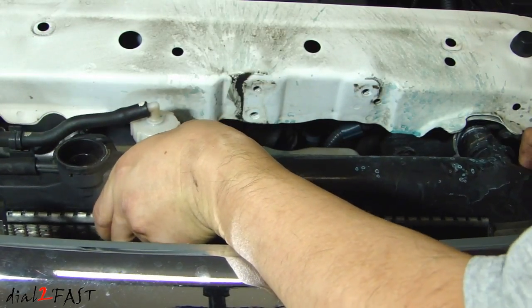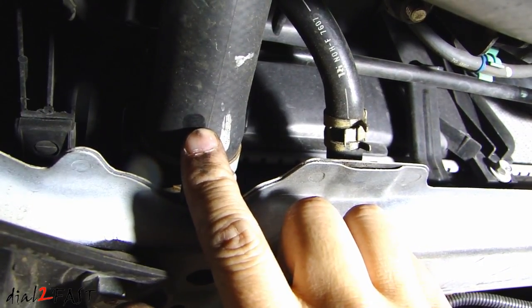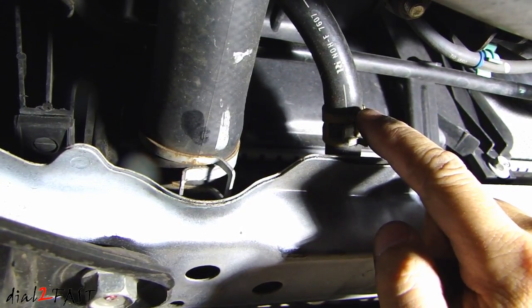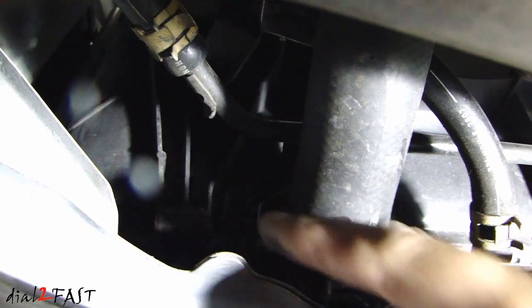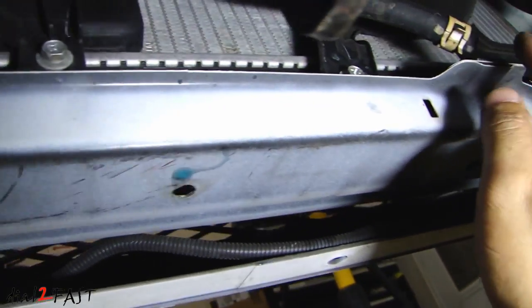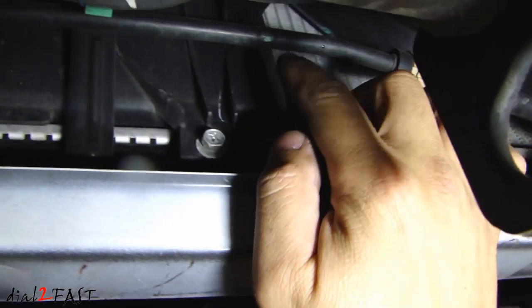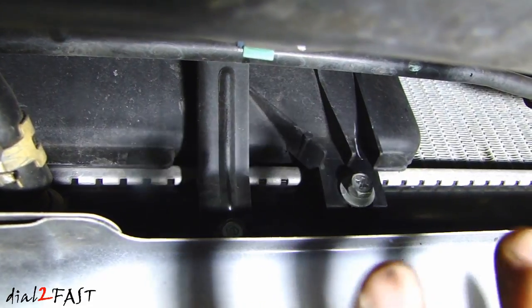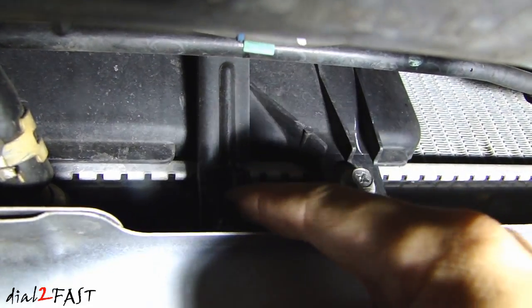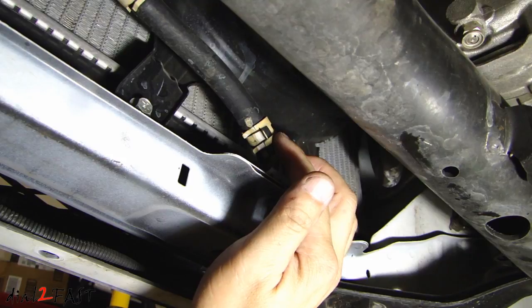Now we'll disconnect the transmission lines. At the bottom of the radiator, on the driver side, we have the lower radiator hose and next to it the transmission line. On the transmission line there is a metal bracket you need to remove with a 10mm bolt. Moving over to the passenger side, we have the other transmission line — on this line there's also a metal bracket in the middle held in by a 10mm bolt. That's why you want to lift the radiator up just a bit so you can access those bolts and the clamp holding the transmission line. I'm going to start by disconnecting the transmission line on the passenger side.